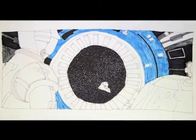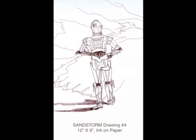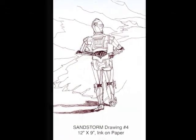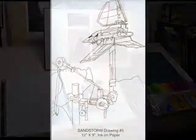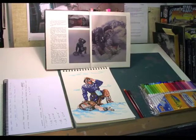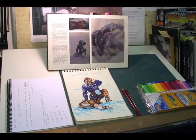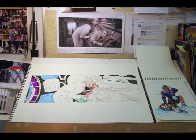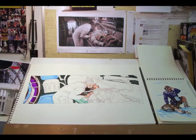The best part of this experiment is that many of these original drawings are being offered as incentives for supporters of the Sandstorm project. For a donation of just $25 to my Indiegogo campaign, you can request your own Star Wars character or scene, and I will create a custom 9 by 12 inch drawing for you as a thank you. Please visit Indiegogo.com/Sandstorm to find out how.